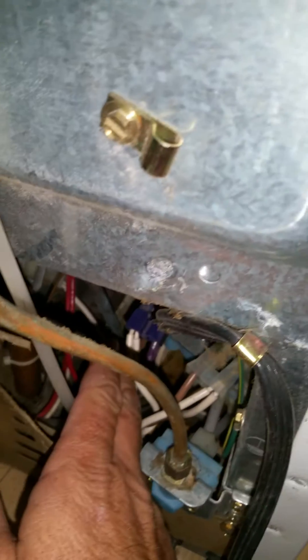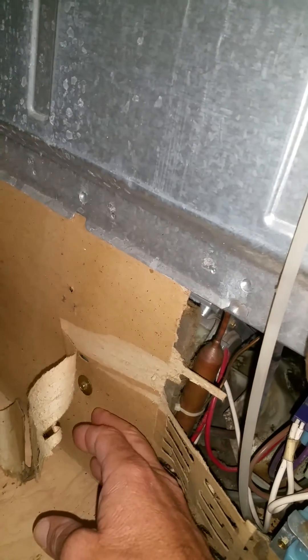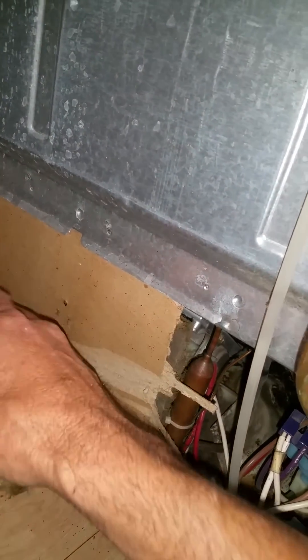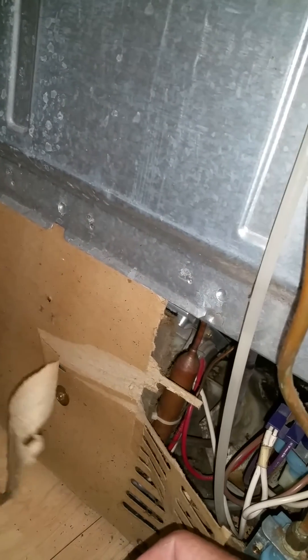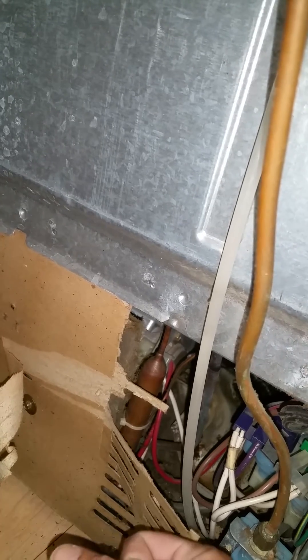Once you pull the back panel, there are a couple of things you can do without any tools. First, feel right here where this fan blows to see if you feel any warm air — just lukewarm, not hot. If you're inclined, you can take this panel off and feel the compressor. If the compressor is warm and vibrating, chances are it's running.